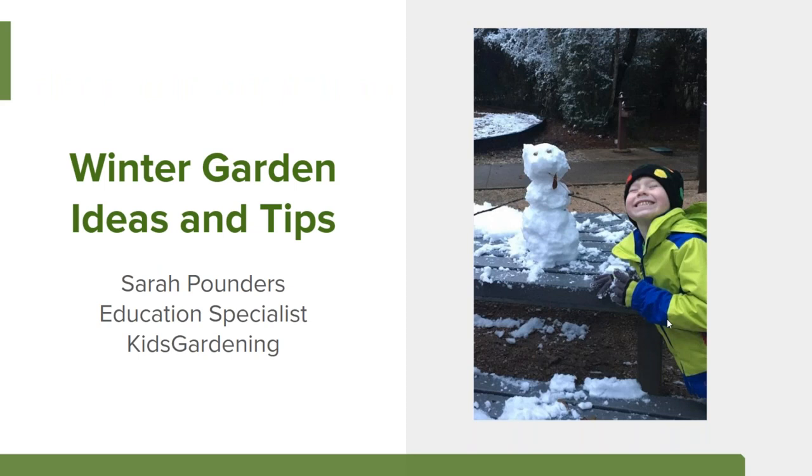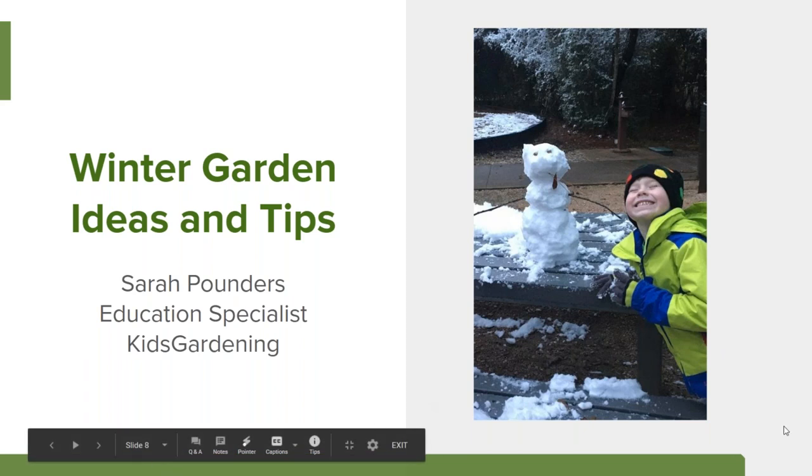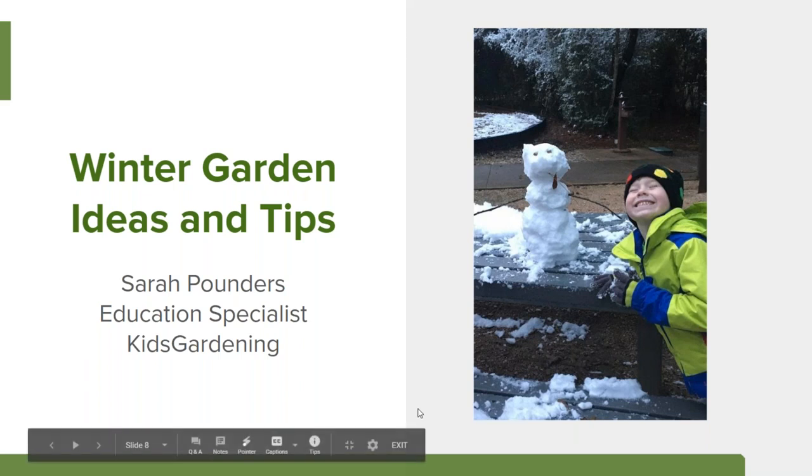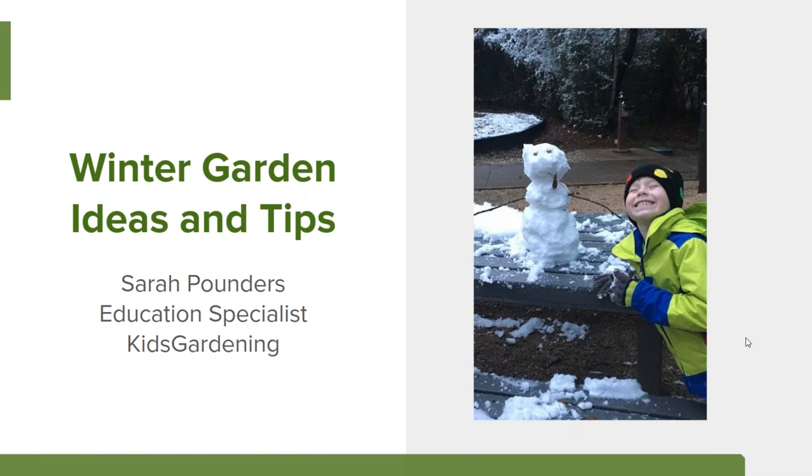I'm going to invite our first panelist, Sarah Pounders, education specialist from Kids Gardening, to share about winter garden ideas and tips. Kids Gardening is a national nonprofit with the mission of inspiring and providing resources to get more people gardening with youth of all ages in all different settings. I'm really excited about talking about winter garden ideas because this is the season where most people decide they want to take a break from gardening — and I hope to convince you otherwise.